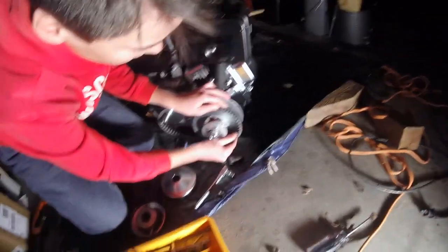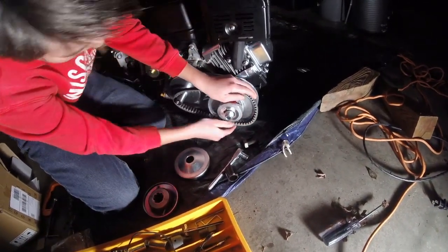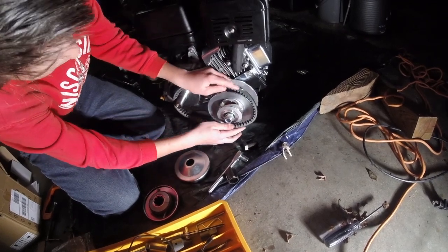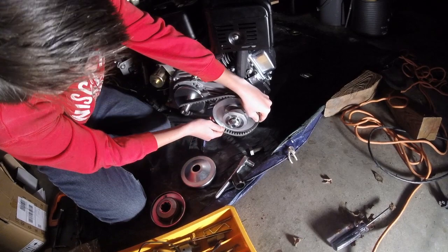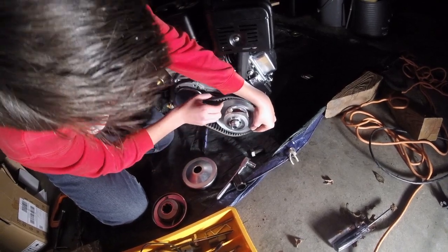Then you have to work your belt on here — just keep spinning the pulley and working the belt on until it seats properly.